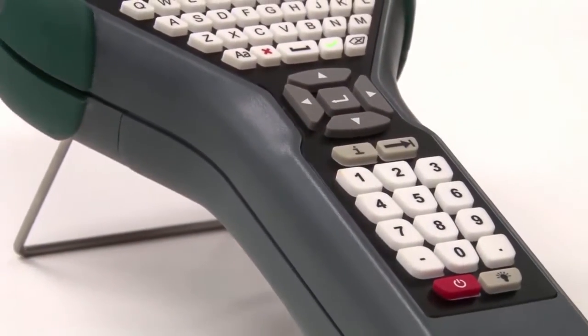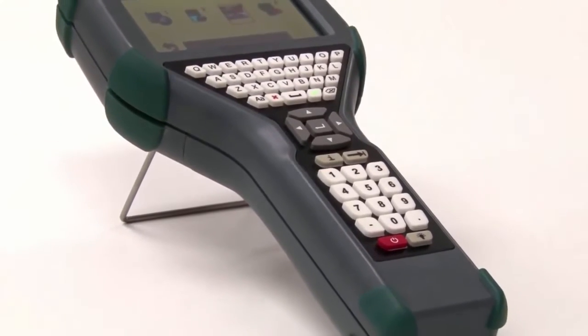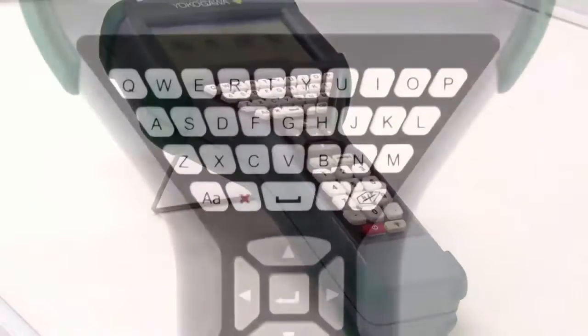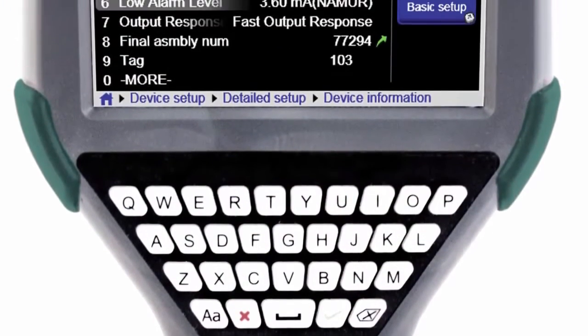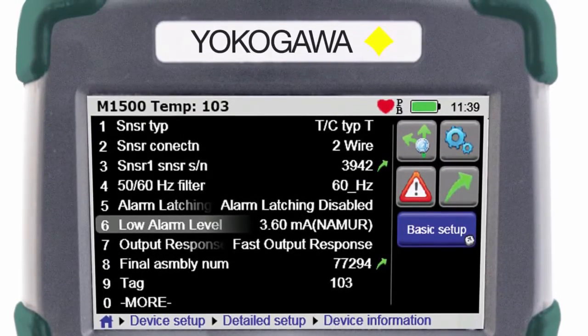Meet the new FieldMate Handheld Communicator YHC5150X — Yokogawa's first DD Direct Intrinsically Safe Handheld Communicator. Your key to unlocking the communication potential within your devices.